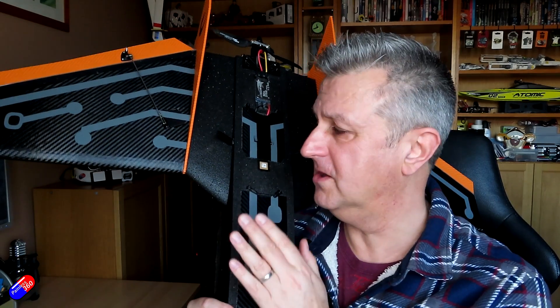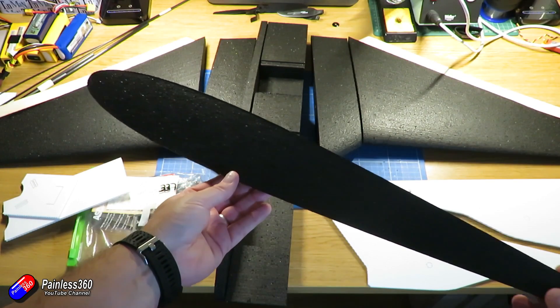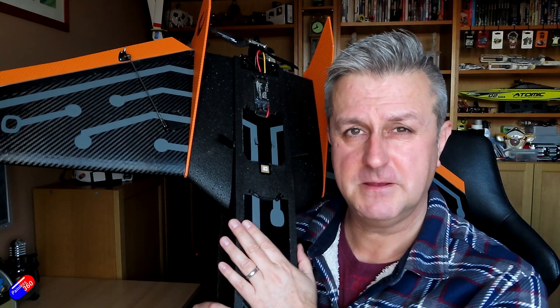The other thing as well is it's a very different build. This is a collection of foam bits that you have to put together. So if you're up for the challenge of building something like this, this is a fantastic plane.